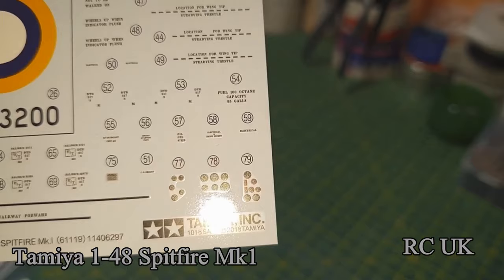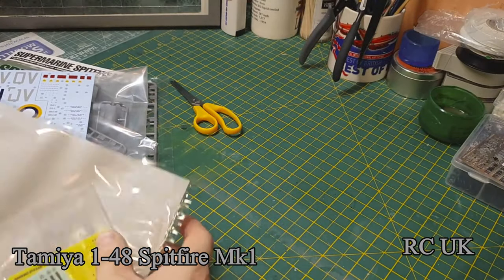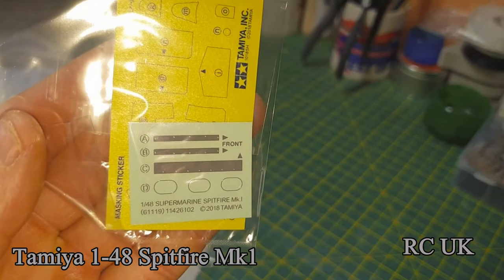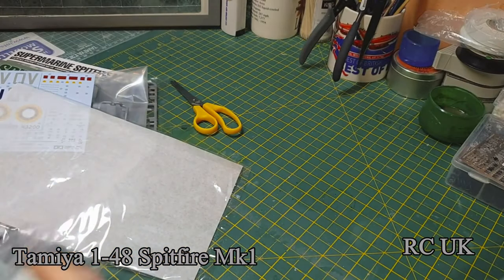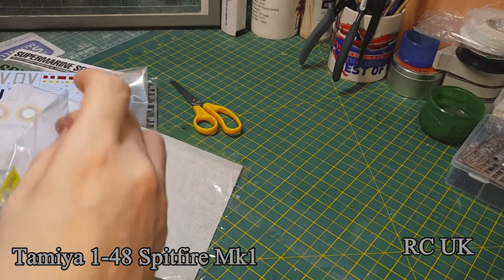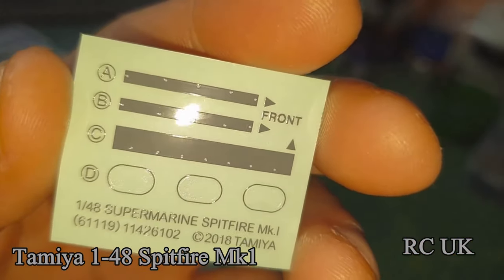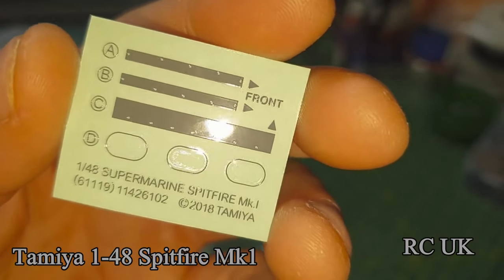There's cockpit detail. It should go down okay. You get masks and some more decals, but this is like a thin metal decal — it goes on the side of the plane to mimic metal.